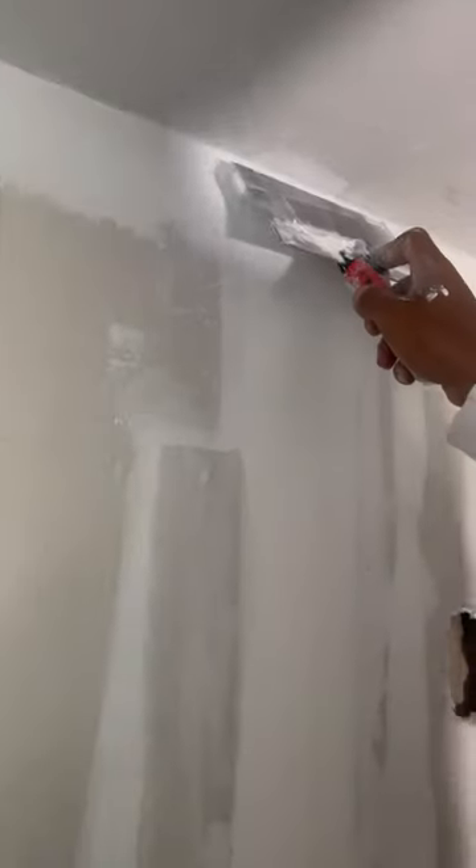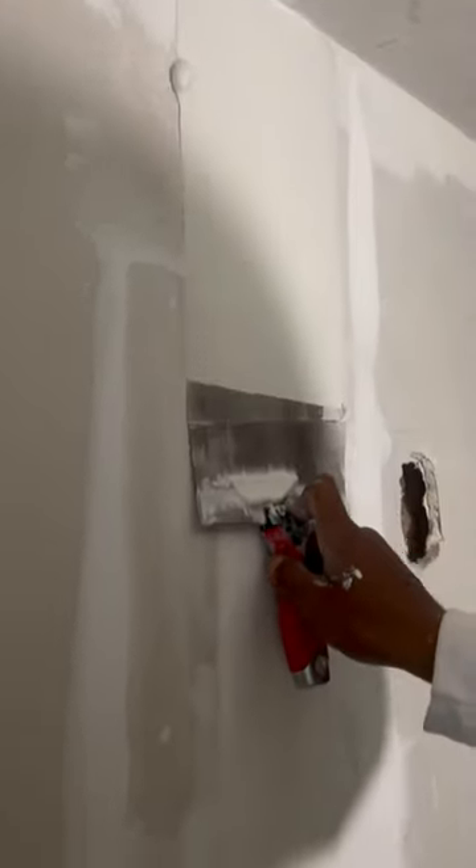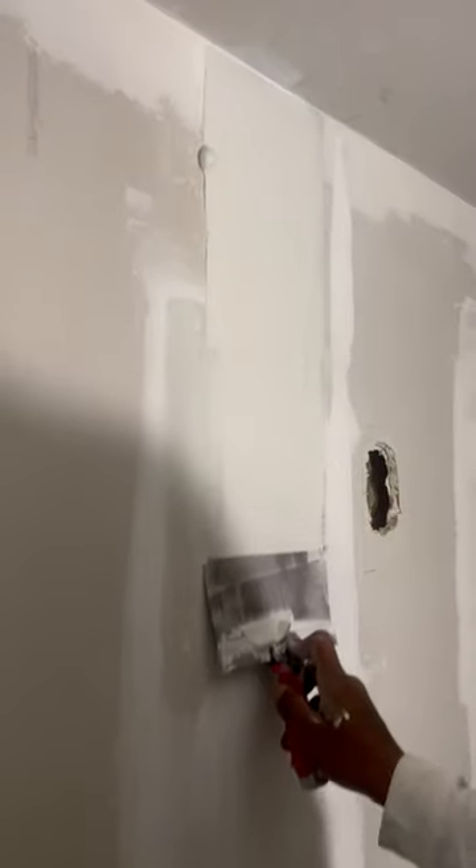Now, once we've done that, we're going to come back over here to our taper joint. We're going to coat the tape, because you can barely see it right here. We're going to start coating it now — spread our mud out, then we're going to come back and feather it.